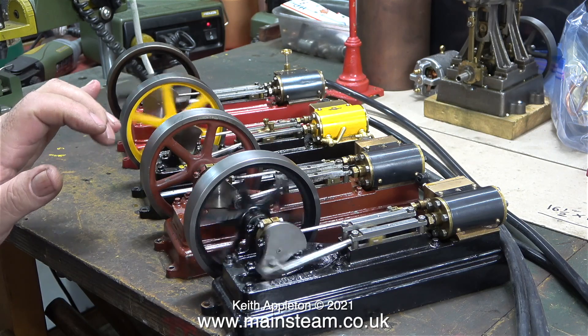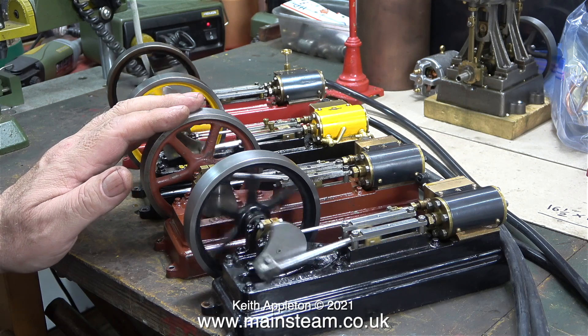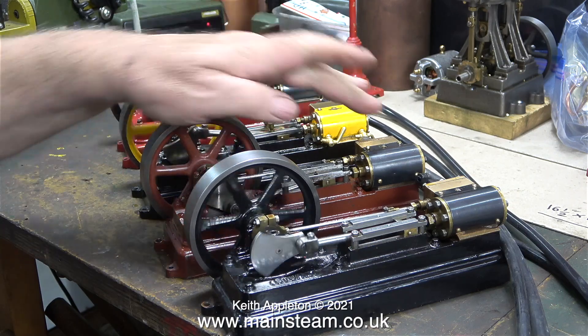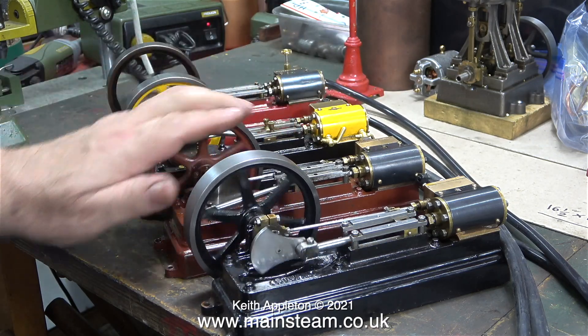On this S50 that's painted in red primer, the slide valve is reluctant to slam against the ports with the pressure, so I had to turn up the pressure, get it to work, and then back off the pressure. You can hear when the slide valve contacts the port face — then it runs.